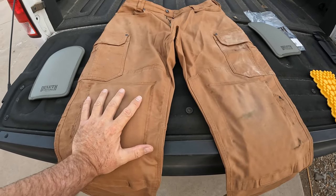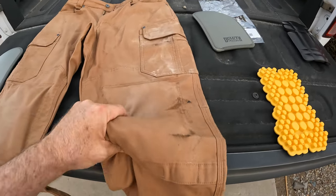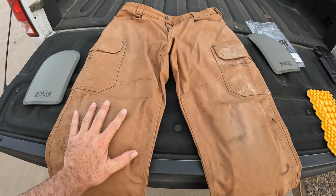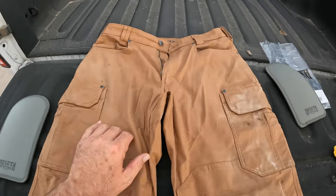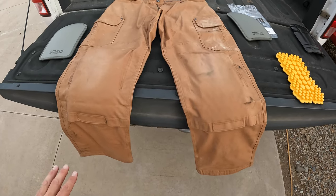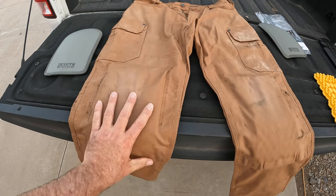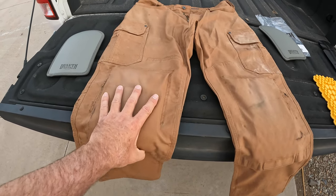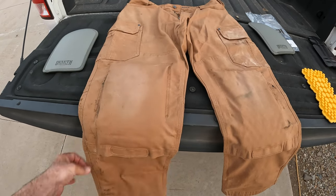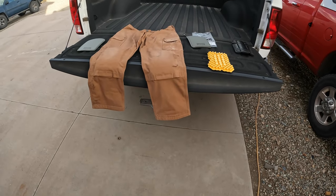The only thing I won't be doing in these, at least until I break them in — is welding. I don't want to burn holes in them right now, they're too new. I'll definitely have to get another pair. What I wish Duluth made was a heavier-duty flame-resistant pair. These are the flex fire hose material, but I asked the store if they make flame-resistant ones — better for welding, shed sparks better, handle hot slag — and they said they do, but they don't make them with the knee pad slots. Maybe they will someday. For now, these are gonna do the job. Thanks for watching, I'll see you next time.